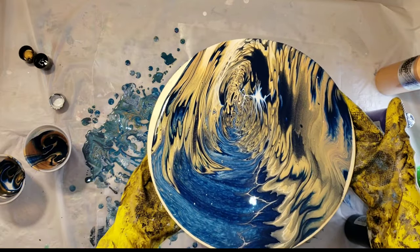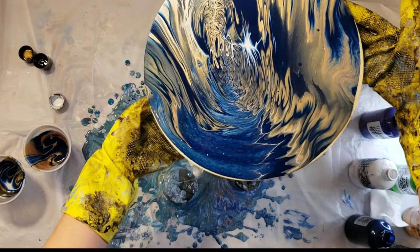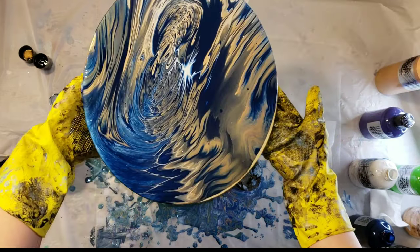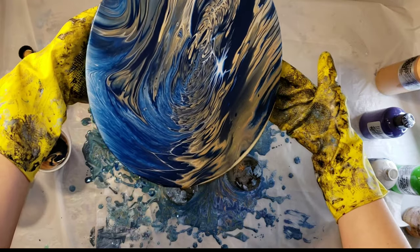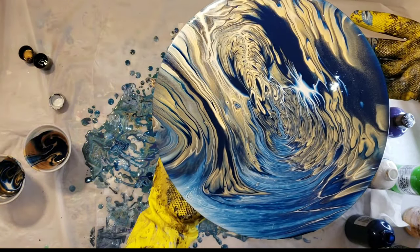I'm just giving it a tilt to see what I can come up with. I absolutely love how this one turned out. Unfortunately, I didn't prime the wooden round, so my piece got a little bit warped as it was drying.